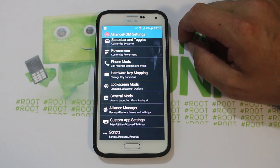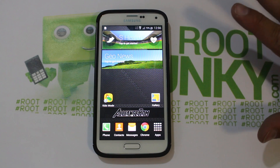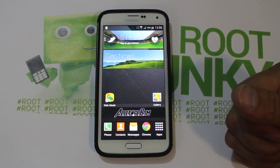There you go guys — that's my overview of Alliance ROM: how to install it and how to do all that stuff. Again, big props to Beanstown — super awesome ROM, love it. Can't wait to play with this thing. We'll catch you guys in the next one. Root Junkie out.